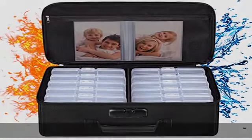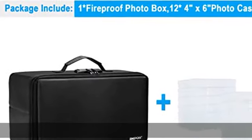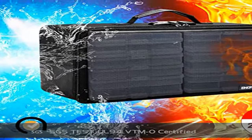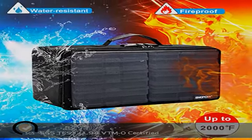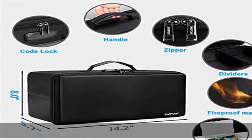High-quality PVC boards won't warp and can hold a minimum of 150 pounds. A sturdy handle makes it easy to carry everything you need, and two zippers make it easier to open and close the box. A wider strap handle design on the back allows you to insert a suitcase handle. The photo organizer case collapses down simply for easier storage when not in use.